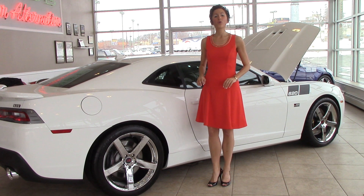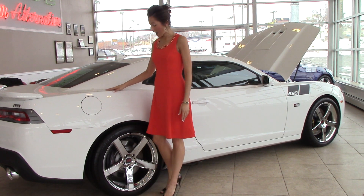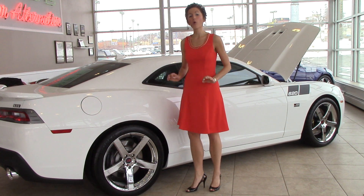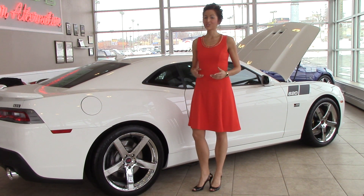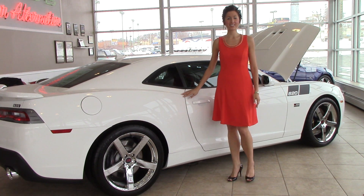Feel confident with the iconic Saline high downforce rear spoiler and 20 inch chrome wheels for ultimate traction control. Get ready to turn heads and leave the competition in the dust with this beautiful Summit White Saline Camaro.